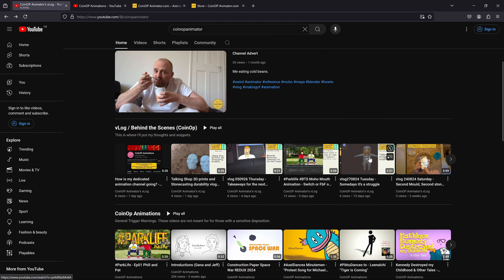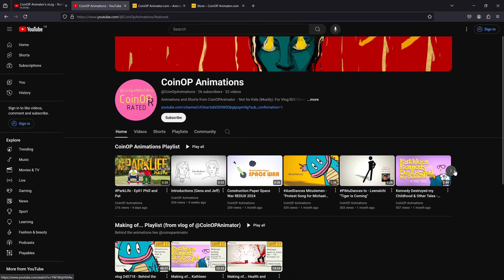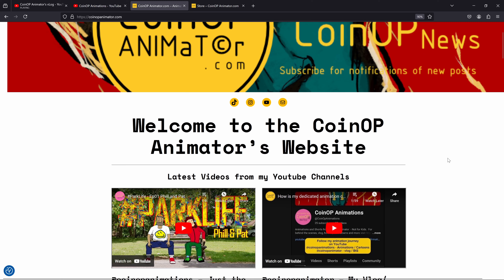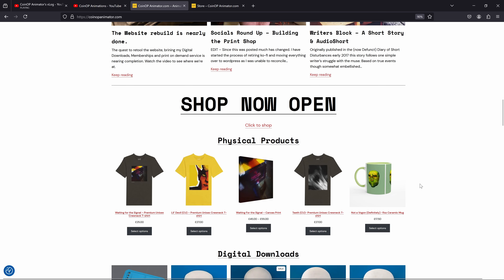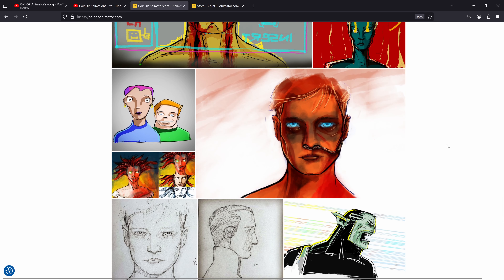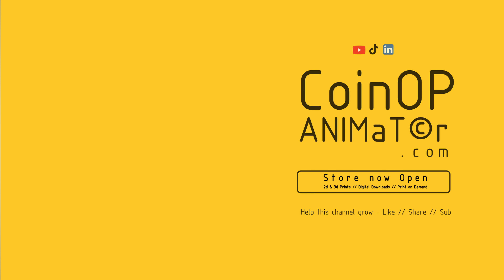Thank you very much for sitting through this. Remember I've got two YouTube channels - the Coin Up Animator channel and the Coin Up vlog channel, plus my pure animation channel which just has all my completed animations. They're doing quite well and slowly creeping up. And coinupanimator.com - see my other stuff, documentaries, portfolio, downloadable STL masks. Thanks for your time, stay cool, be good to each other.